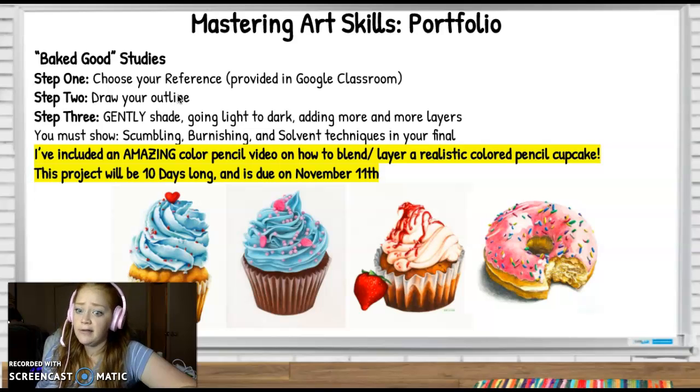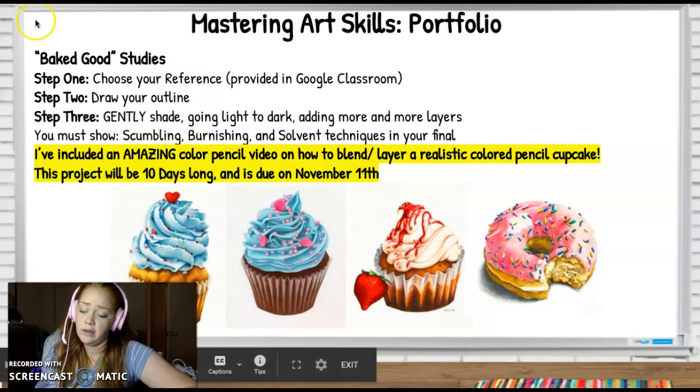This project is going to take us a while. I'm giving you guys all of this week and next week to continue working on it, and it will be due on November 11th. Alright guys, good luck!